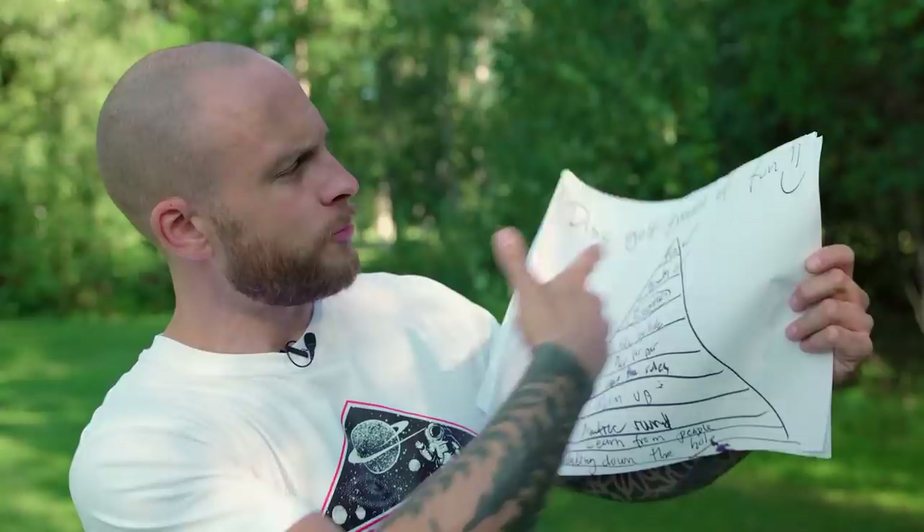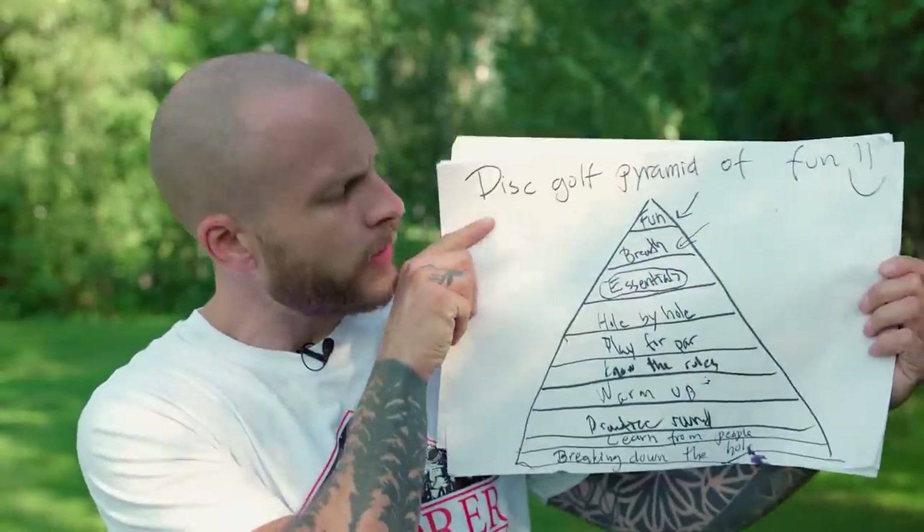So that's every step on the Disc Golf Pyramid of Fun — all the things you would need to have fun. If you have another tip that's really important to have fun or have a good time playing, please let me know in the comments so we can help each other out. If you enjoyed this video, consider subscribing to the channel — it would be nice to have you here. Press the thumb like — it also helps. Have a great day, you deserve it. Goodbye.